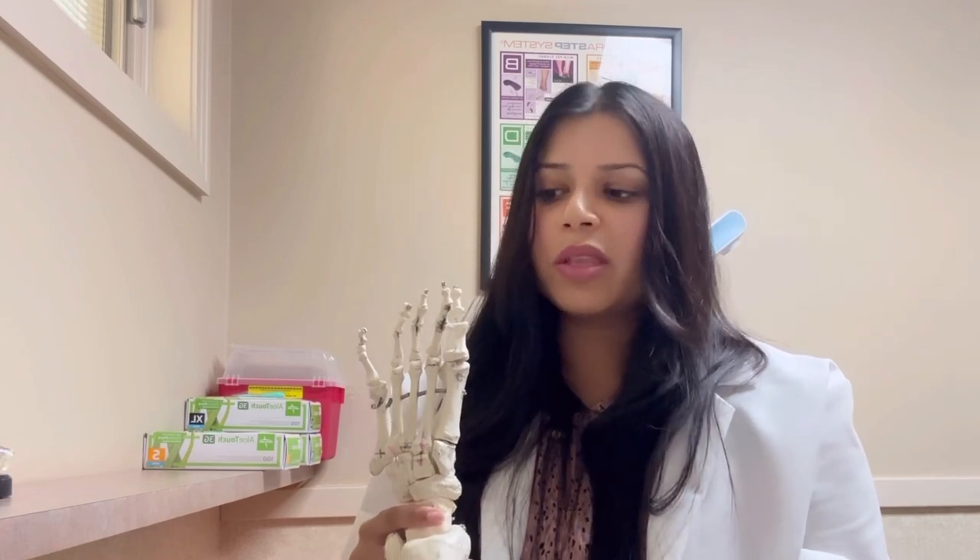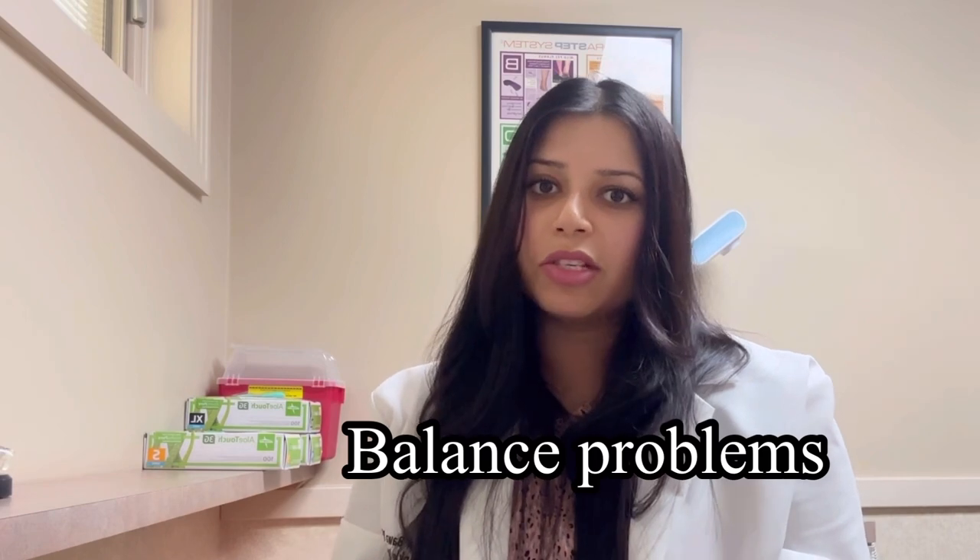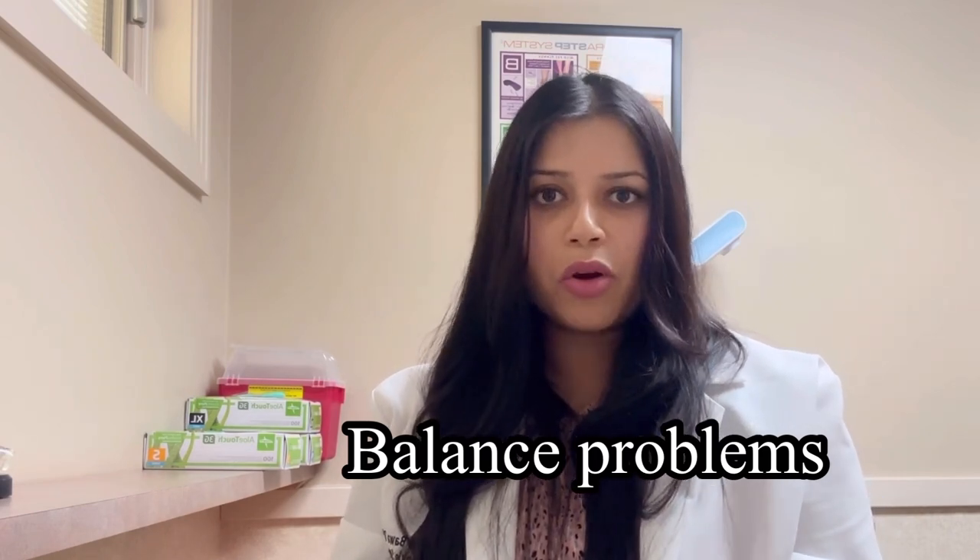One of the things that happens with toe amputations, especially big toe amputations, is balance issues. A lot of times our toes provide balance when we're standing and walking, so you might notice that you're a little bit off balance.